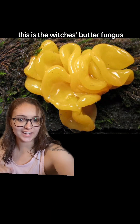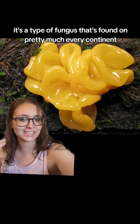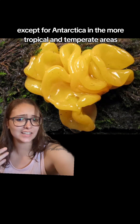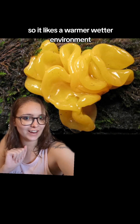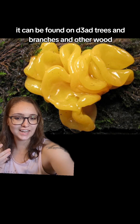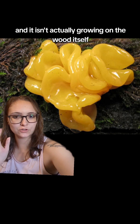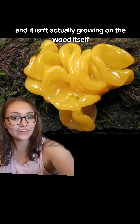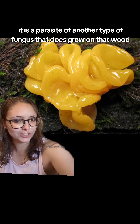This is the witch's butter fungus. It's a type of fungus found on pretty much every continent except Antarctica, in the more tropical and temperate areas, so it likes a warmer, wetter environment. It can be found on dead trees and branches and other wood, and it isn't actually growing on the wood itself — it is a parasite of another type of fungus that does grow on that wood.